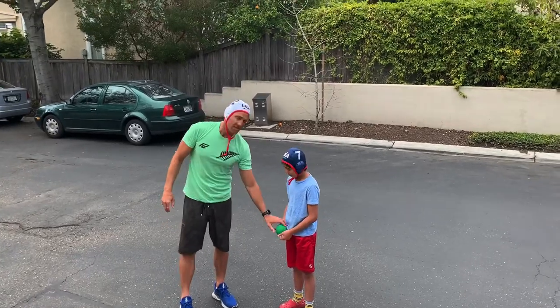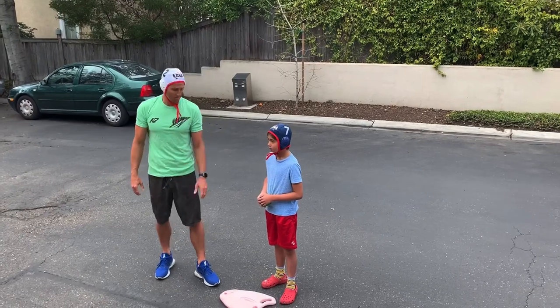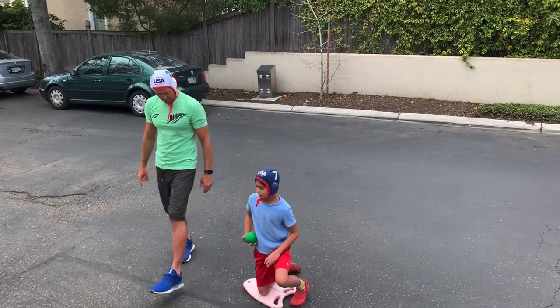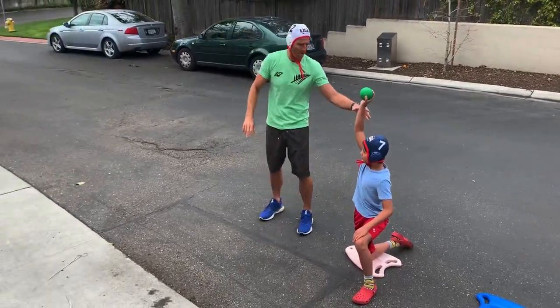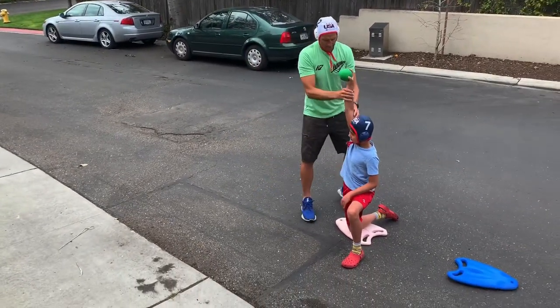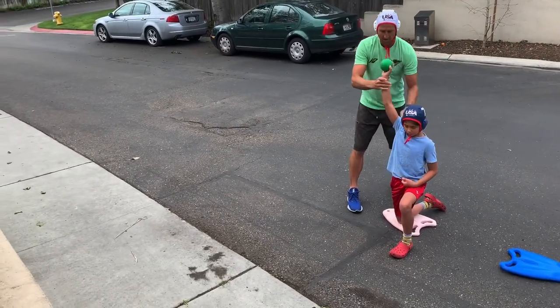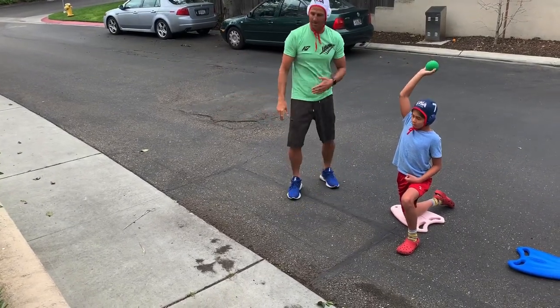With younger kids doing this drill, you want to get a lighter ball — I would recommend just a slightly weighted ball, maybe one pound instead of two pounds. They're going to do the same drill that the older kids do. Put your right knee on the kickboard, left leg out here, and then put the ball up straight above your head. Keep your shoulders square. As you throw the ball, you're going to snap down and go over your stomach, and then catch it with two hands.